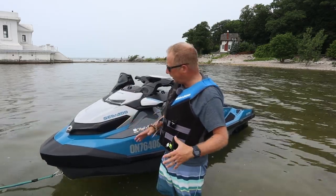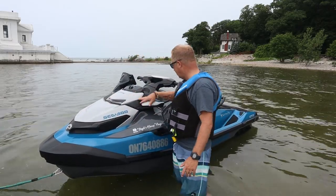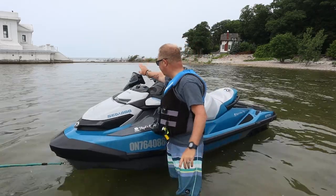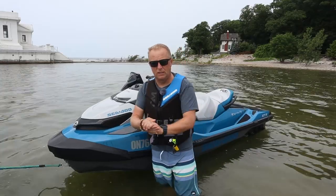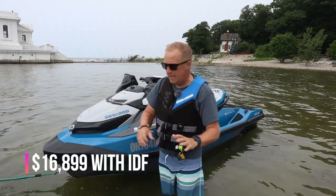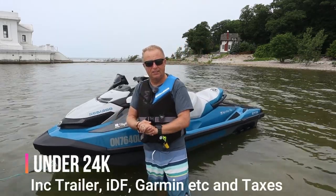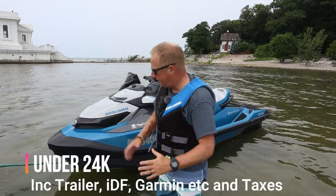I didn't really need all that just yet, so I thought I'll start off with this one — my very first jet ski. The only things I added were the IDF, which we'll talk about in a minute because it did fail, and the Garmin Fishfinder. The base price for this in 2020 was just over $16,000 Canadian. With those additions it was over $17,500, and then adding the trailer, taxes and a couple other things, I ended up with just under $24,000 full cost for everything.